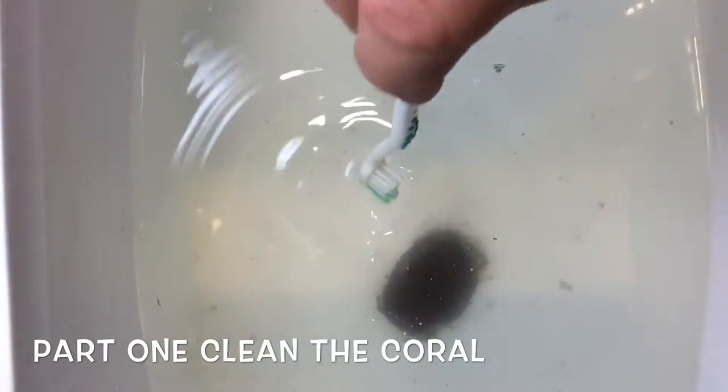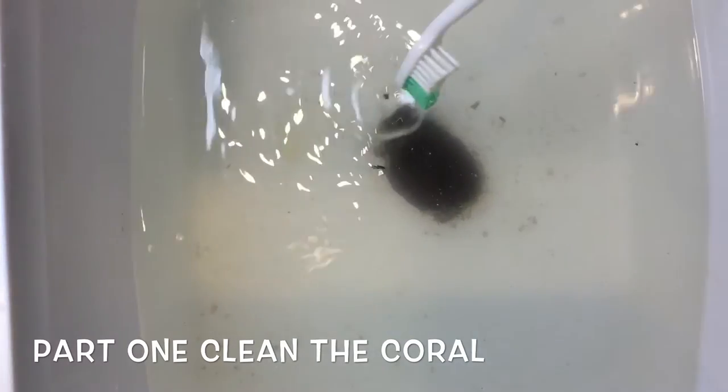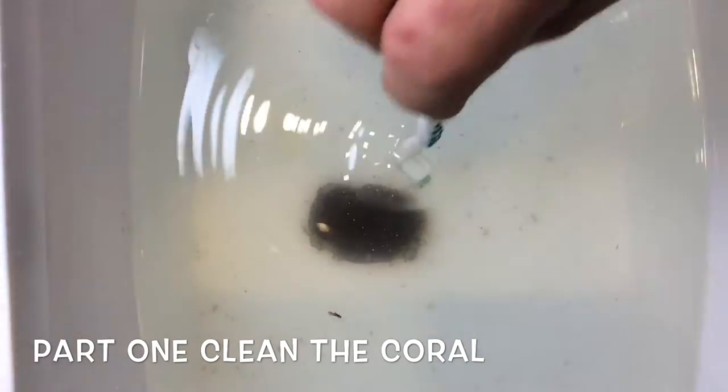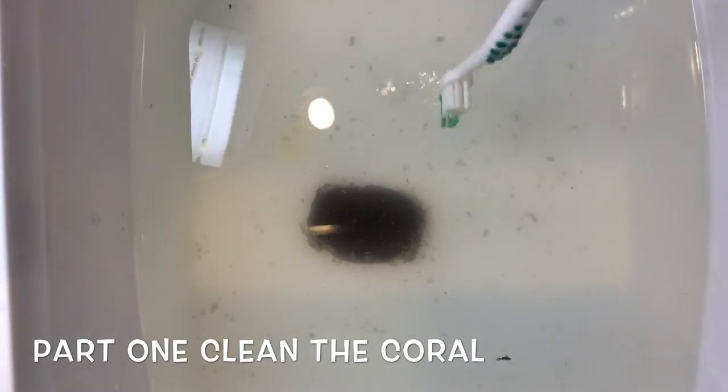I don't want to get any little pests and hitchhikers into my tank. You can tell it's a really nice size frag. You're going to want to leave it in for at least 15 minutes, so put your timer on.